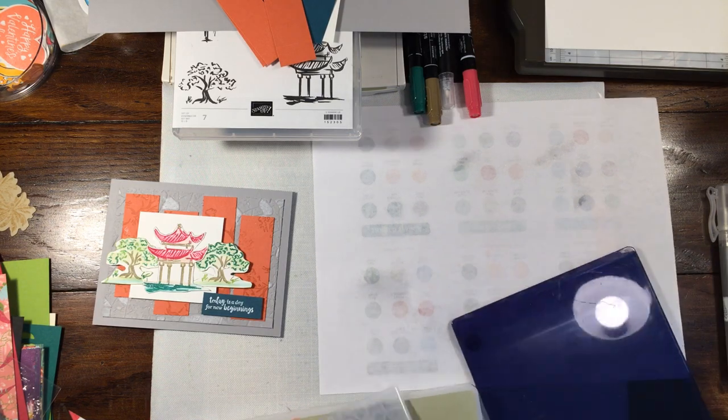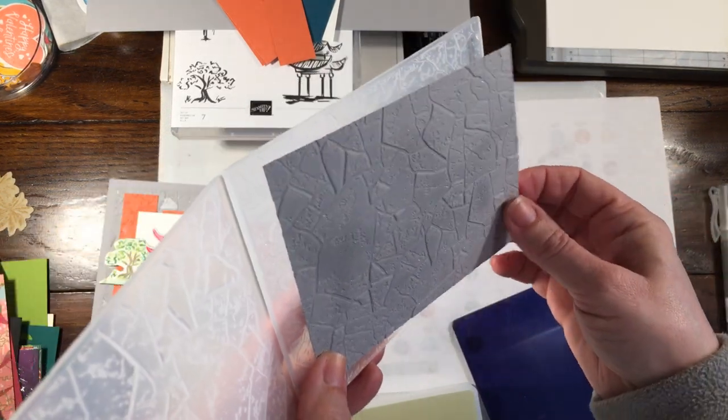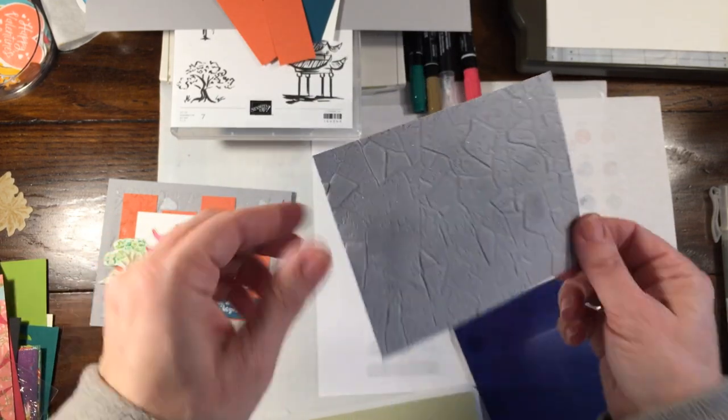When you pull this out you can see it has a really deep impression, and it's sparkly from the shimmer paint — a really deep, beautiful result.